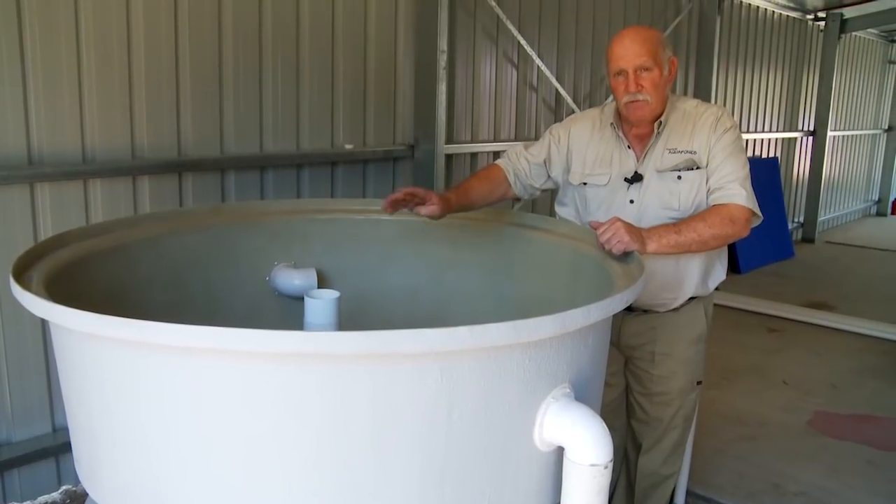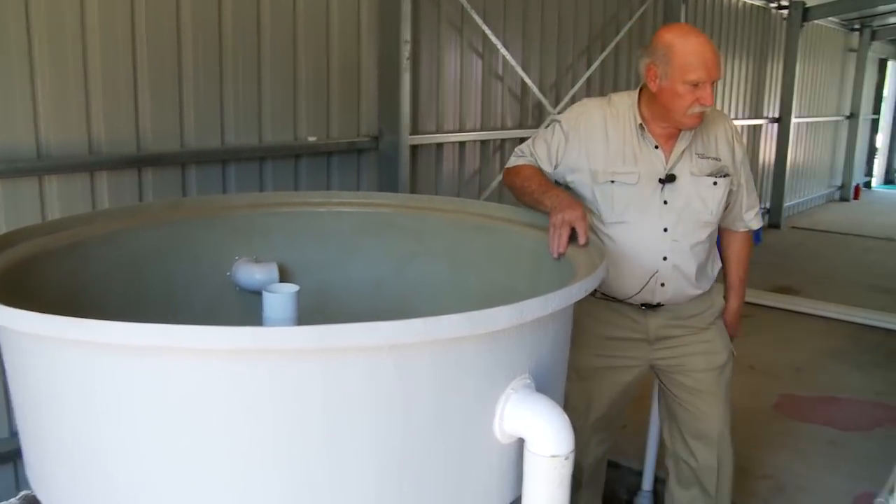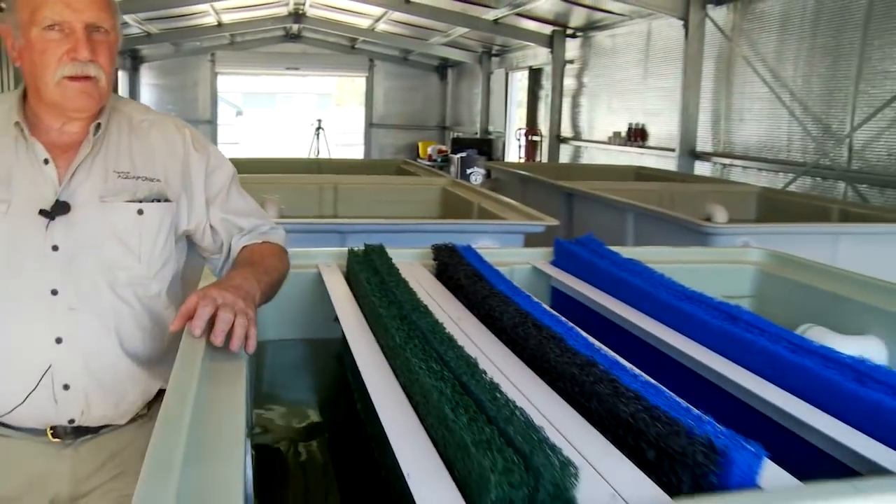I just want to remind you that this kicks off on October the 7th, and this fiberglass course will appear in the course material around week six or seven — you'll see it suddenly appear and it will be available for you to do alongside your weekly studies for the aquaponics design course. I'm looking forward to seeing you in there, with fiberglass manufacture as a free add-on for this particular course. See you inside!